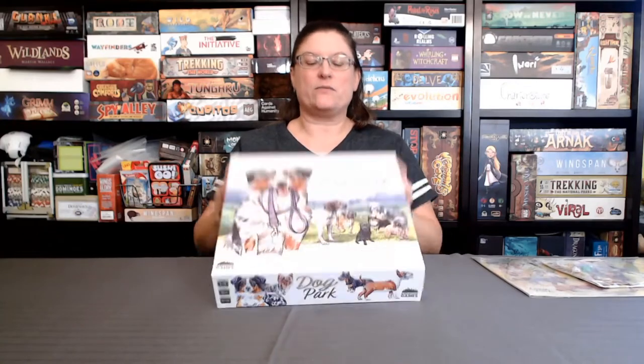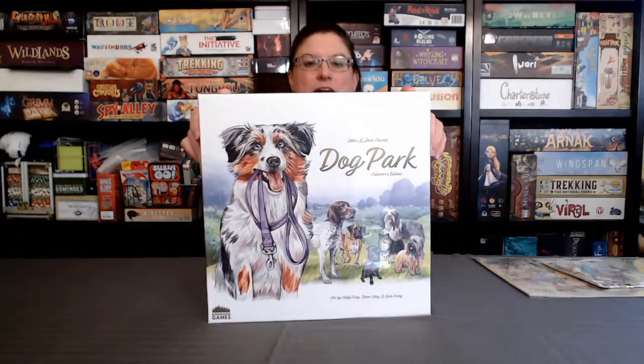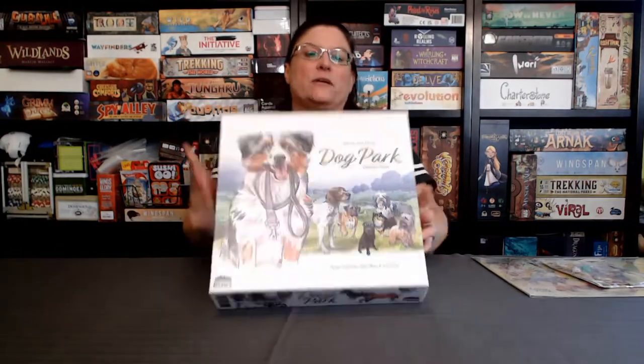Hi, this is Winnie Wade with Nexcel Board Games, and today we're going to unbox Dog Park, a game by Lottie and Jack Hazel, and published by Birdwood Games.